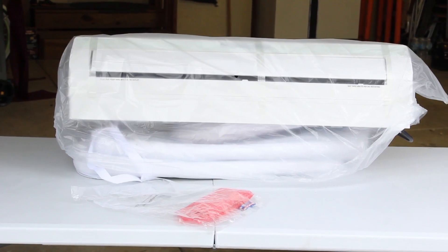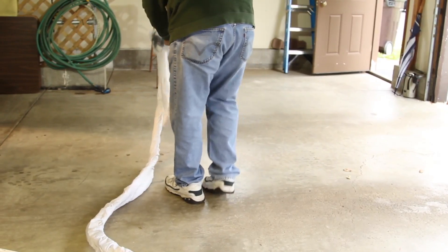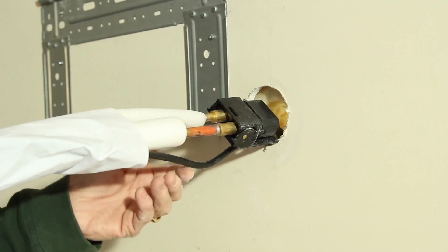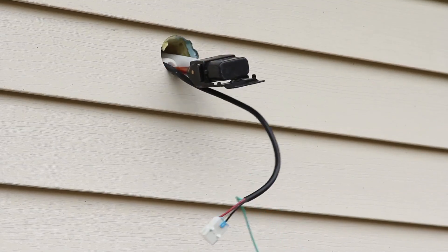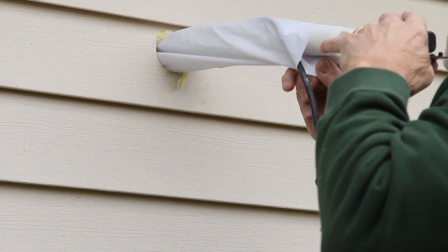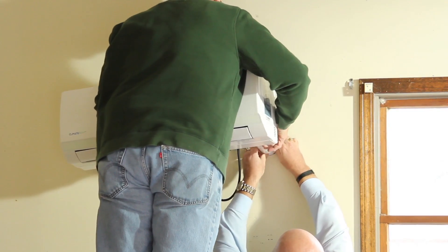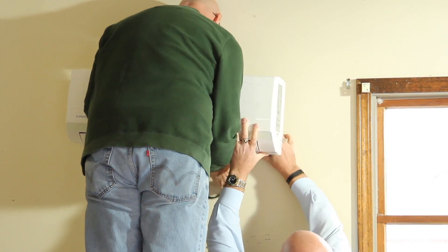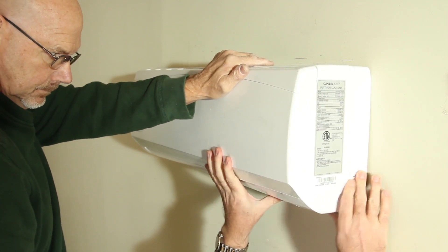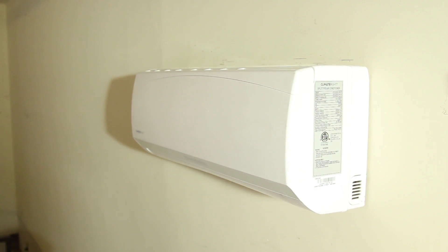You are now ready to install the indoor unit. Uncoil the refrigerant lines so that they are at a 90-degree angle from the unit. It is recommended that you have assistance during this process and for guiding the refrigerant lines, electrical, and drain lines through the wall to the outside. Once you have successfully run the lines and wiring, you can now position the evaporator unit so that the top can securely hook on the mounting plate. Then push the bottom of the unit toward the wall until you hear the unit snap onto the mounting plate. This process will complete the installation of the indoor unit.